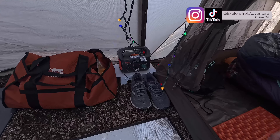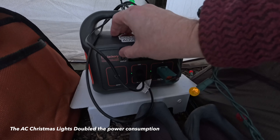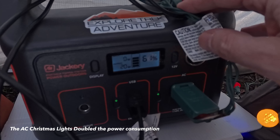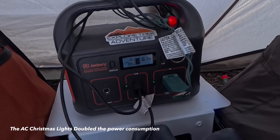Down here is our Jackery where we're running everything. Having 12 volt is going to be way more efficient than the 120. We went all night long and we're down to 60 percent, and we had these things going probably for seven hours yesterday.